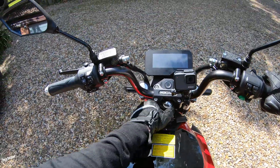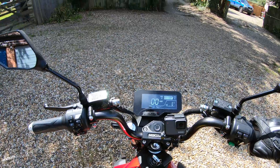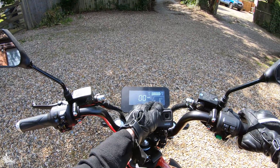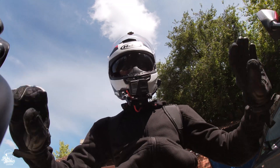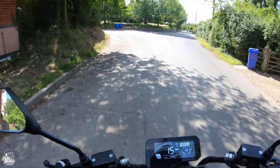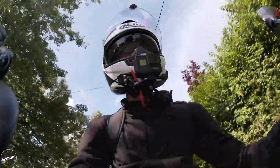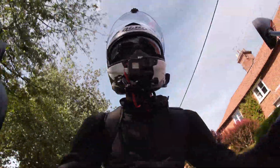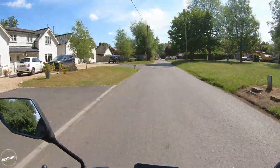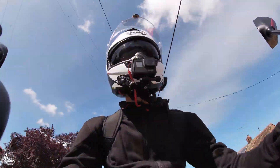The commuter challenge begins — 14 miles each way. I'm going to start in mode two. 100% battery, mode two, trip at zero miles — excited about this, let's see how it goes. We're on the road and on the move. This thing accelerates really well for something that requires only a CBT licence — easily getting up to 30.